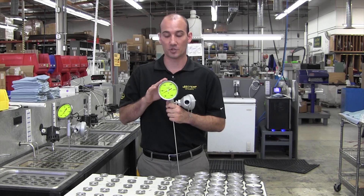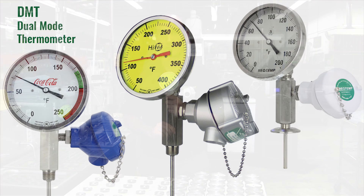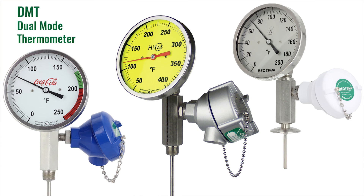It's a combination of two temperature sensing devices combined into one stem. The first thing to know about the dual-mode thermometer is that it has a variety of customization options, including sanitary connections.